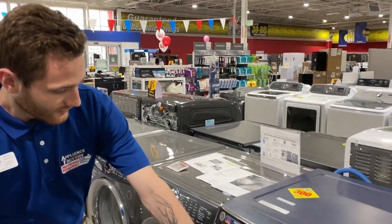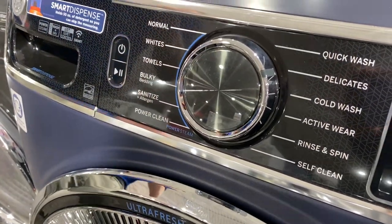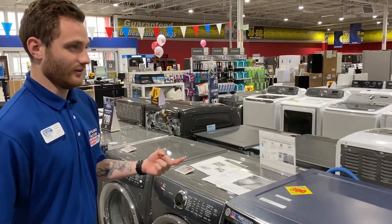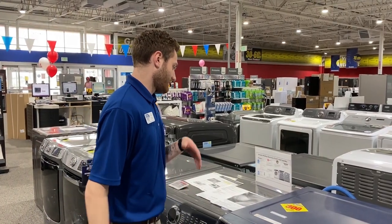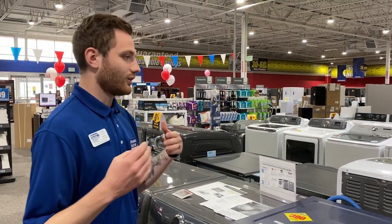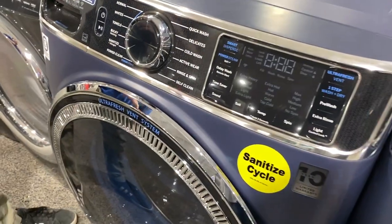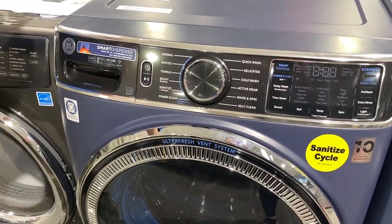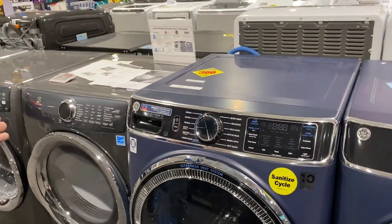It also has a sanitize and allergen cycle. Essentially what it does is it kills up to 99% of common household bacteria. Best time to use it is when anyone in your home is sick — you can wash bedding, clothes, whatever that person has touched and sanitize it all. It uses high temperatures with a longer wash, and what they call a pump purge and extended rinse cycle. The pump purge prevents scale and mineral buildup by regularly flushing old water out and replacing it with new clean fresh water.